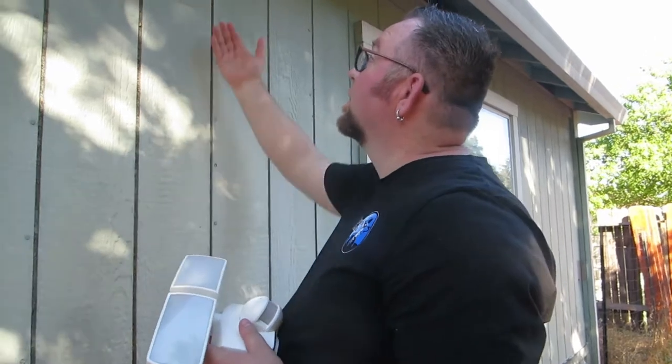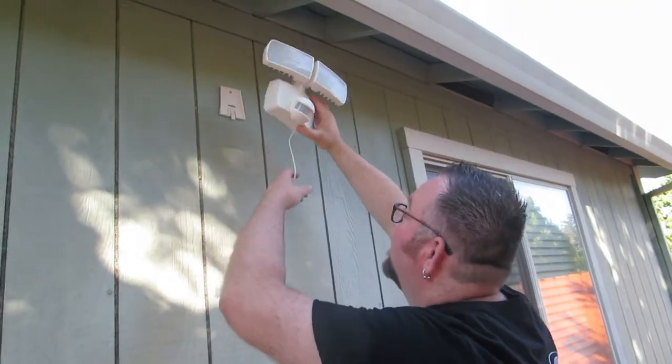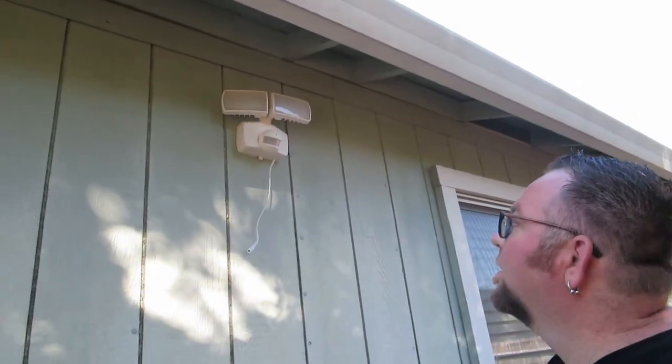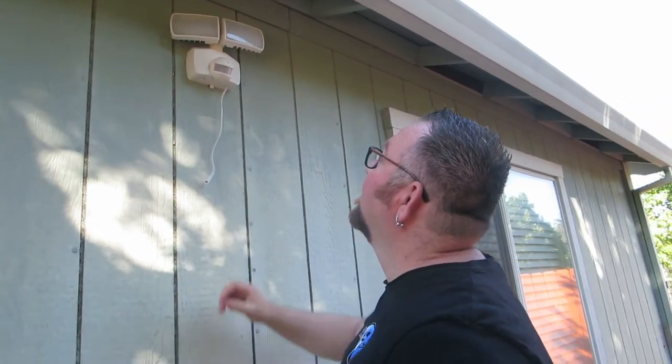Alright, here we go. This plate has been installed. All I have to do is go zip, zip with a couple screws. And now done. Look how simple that is. It's so easy, it's so simple.